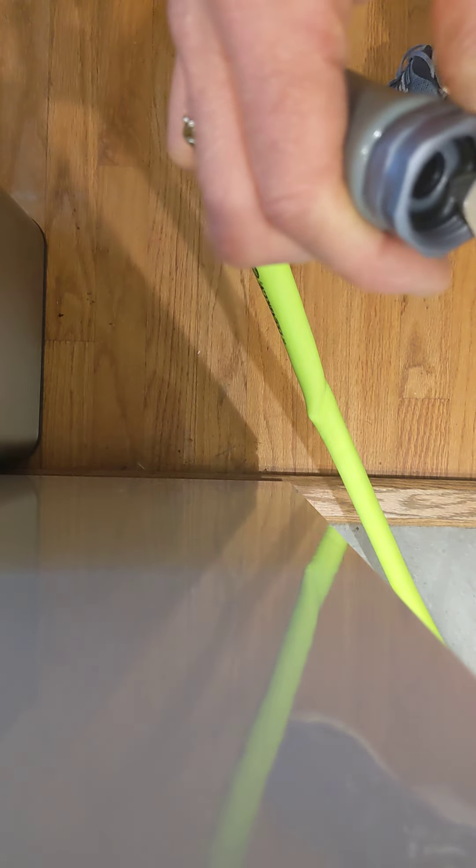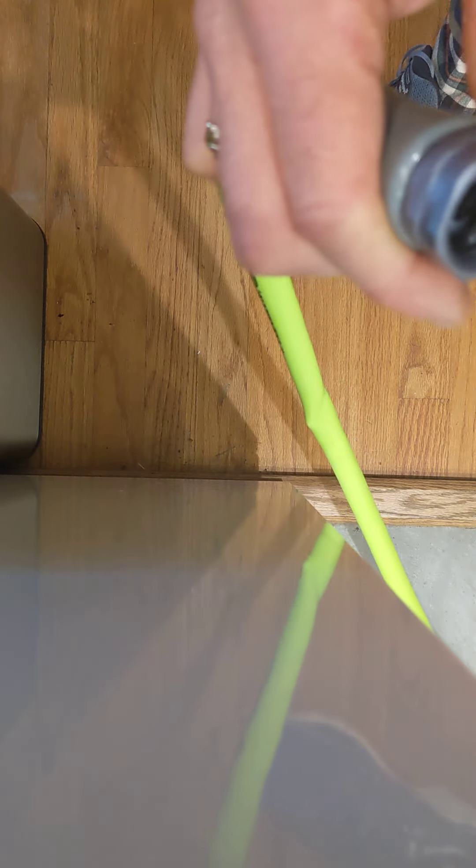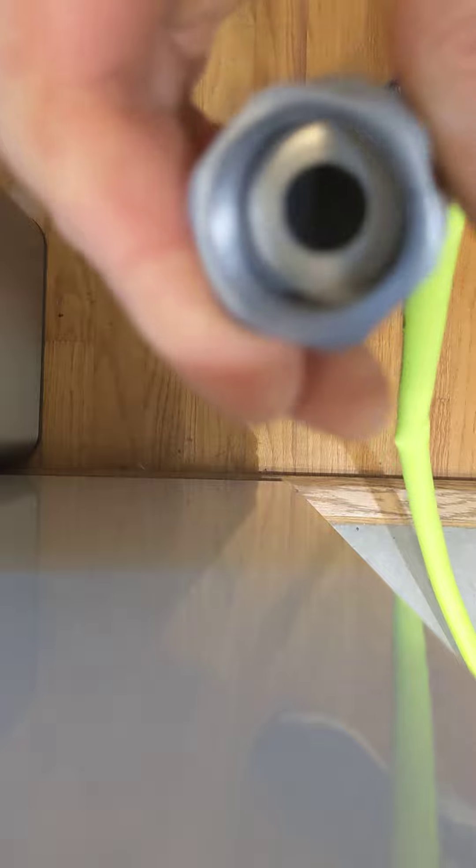I'm a bit disappointed that that wasn't checked. I would think in the effort of crimping these on, there would be a quality check. So let's see — is it just the O-ring?